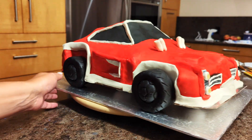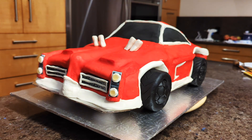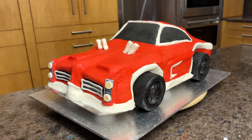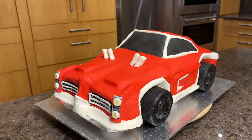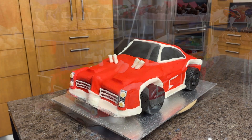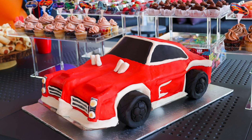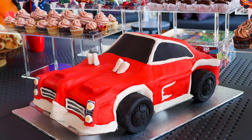And voila! The final product. I hope you found this tutorial useful. If you learned how to make a race car cake from my experience and created your own cake, I'd love to hear from you and see your final result. Thanks for watching and if you liked this video, don't forget to subscribe to my channel. See you next time!